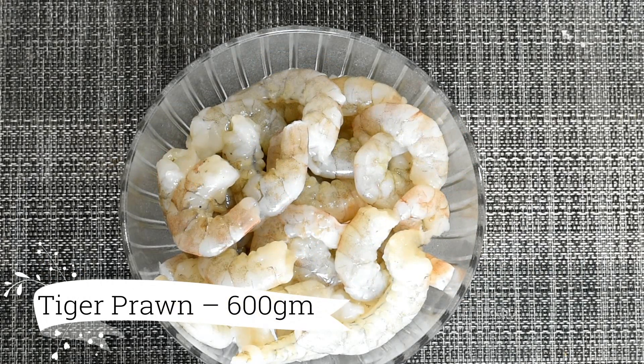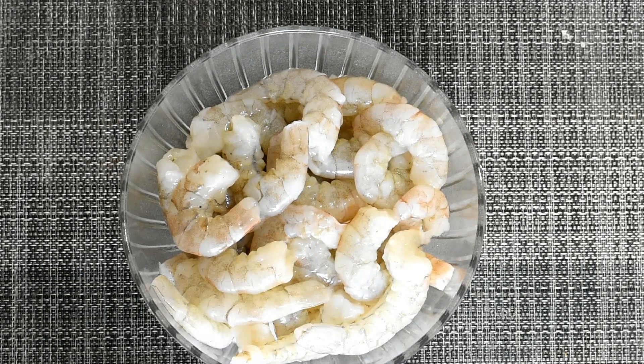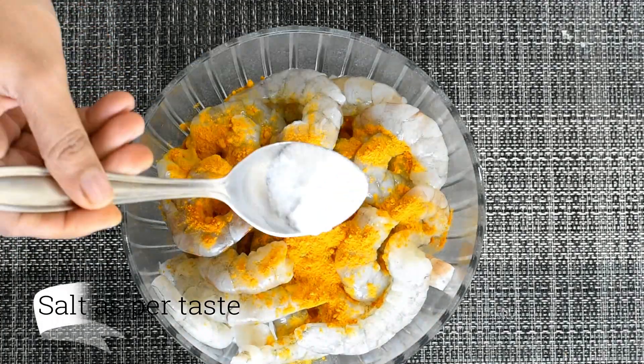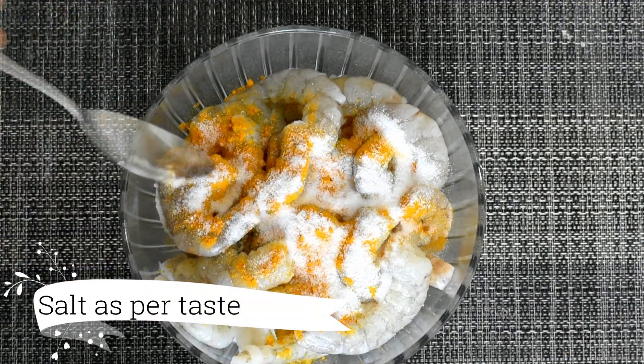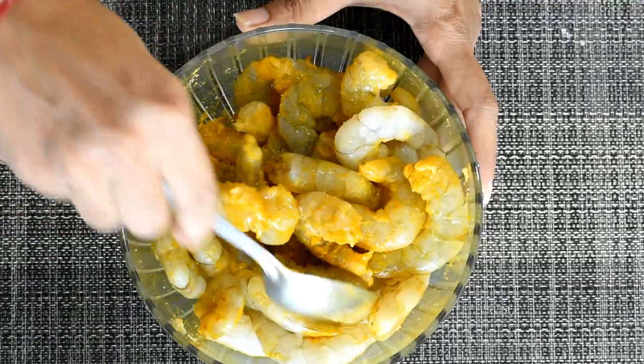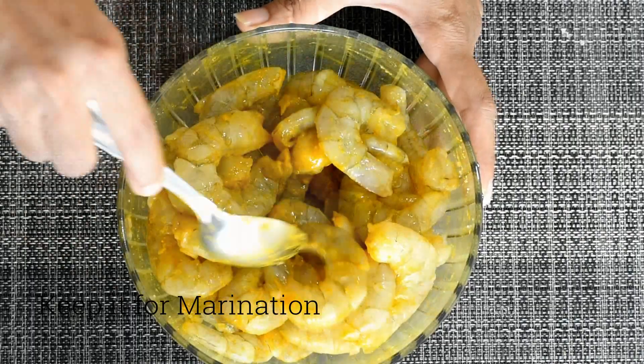We have made this for 600 grams of prawn. We will clean it up. Add 1 teaspoon of haldi powder and 1.5 tablespoon of sugar. We will mix them well and marinate for a little bit. Then we will prepare our gravy.